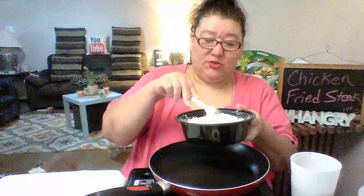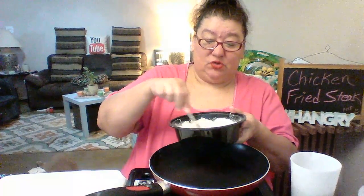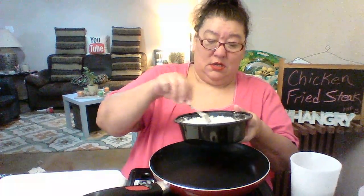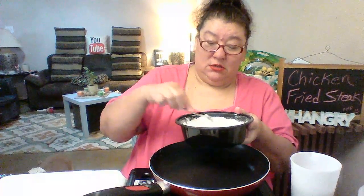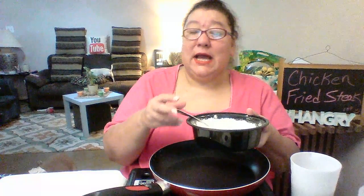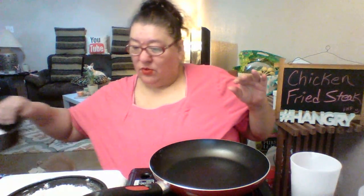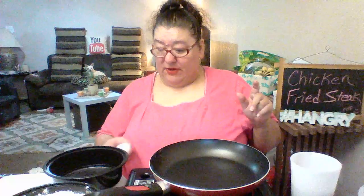We are making homemade mashed potatoes — they are boiling on the stove now because potatoes take so much longer to cook. Chicken fried steak also comes with white gravy, and we are not Food Network, so we use the pouch. We're going to make the egg wash, and I think three eggs is a little much but I'd rather have more than not enough.